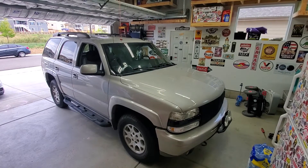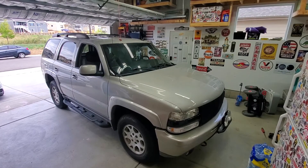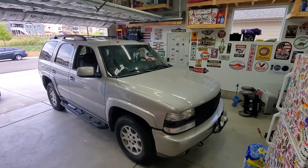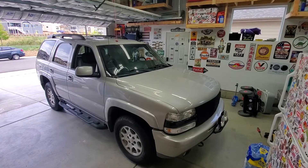Hey, what's going on everyone. Got a 2004 Chevy Tahoe back in the garage and I'm going to do a quick video on how to replace the front and rear shocks on it. So let's get started.